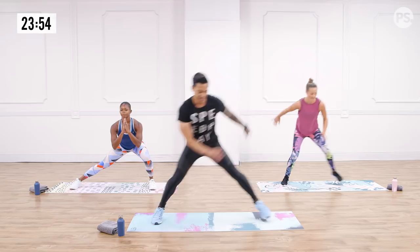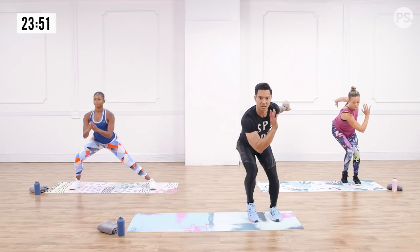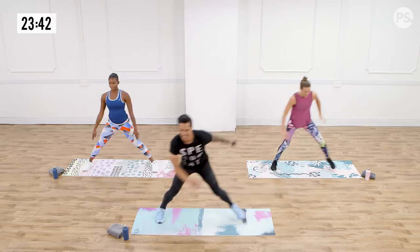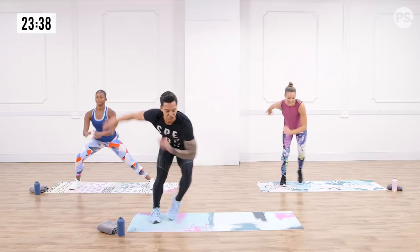We've got another 15 seconds on this move. If you're feeling good and your body takes you there, let's speed it up. Show me the bounce. Heart rate off the roof. Just a couple more — take that break and shake it out. Upper body, lower body, we'll take it to the core.